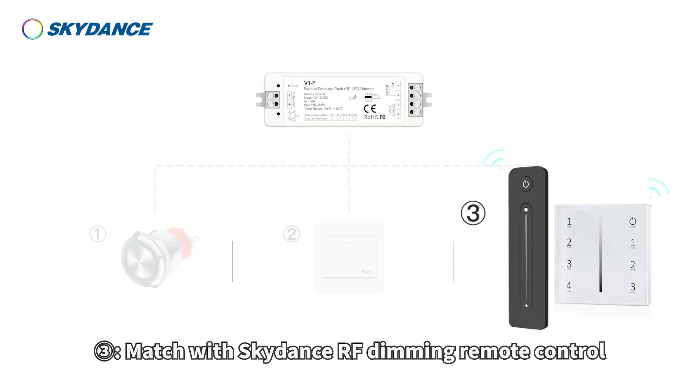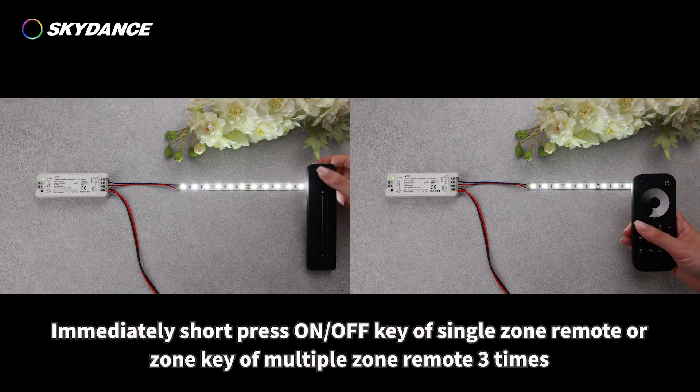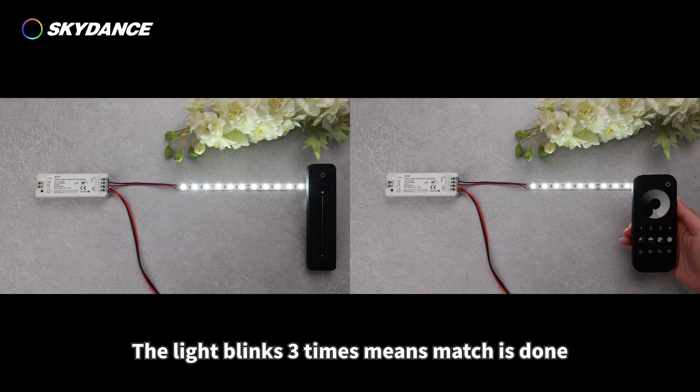Control way 3: Match with Skydance RF dimming remote control. Switch off the controller, then switch on. Immediately short press the on/off key of a single-zone remote, or the zone key of a multiple-zone remote, 3 times. The light blinks 3 times, which means the match is done.